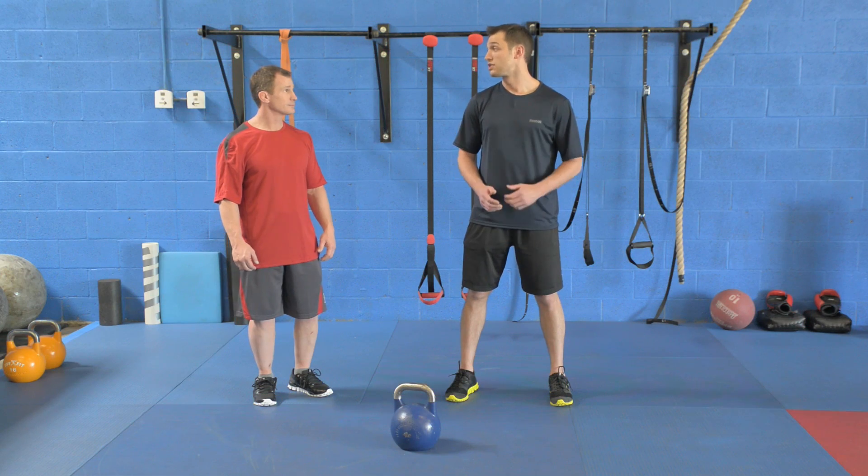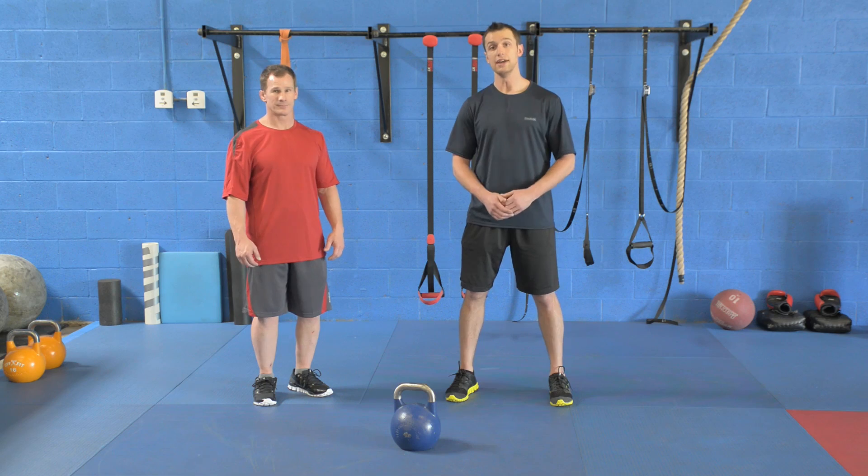Thanks Glenn for showing us these three great compound movements. I'm Andy Haley and thank you for watching Stack Fitness Weekly.